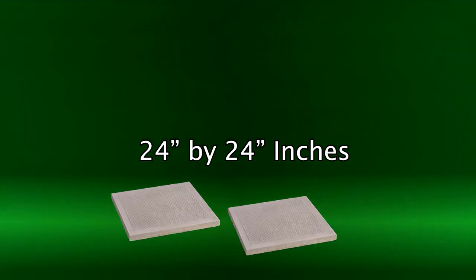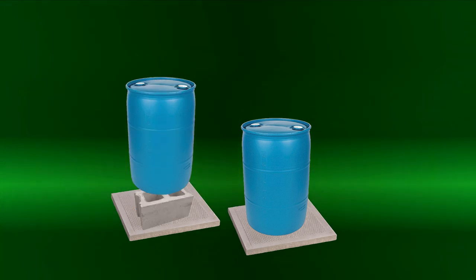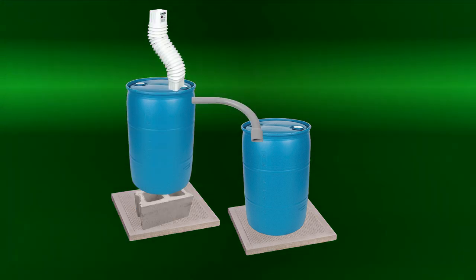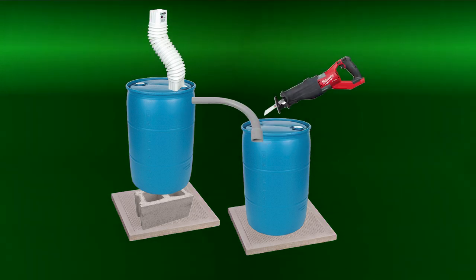What will you need for this project? You'll need two 2-foot by 2-foot cement blocks, two 55-gallon rain barrels, four concrete blocks, a downspout extension, a 90-degree PVC elbow, and something to cut your rain barrels with — I'm just using a sawzall.